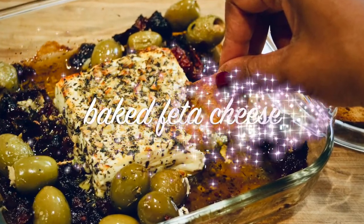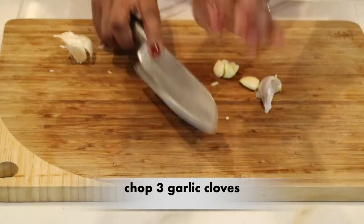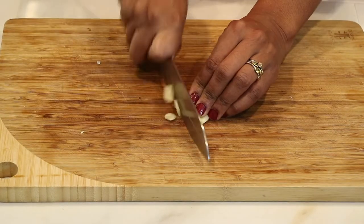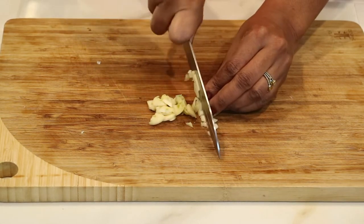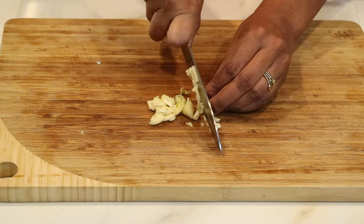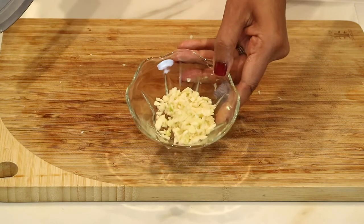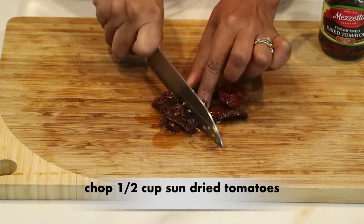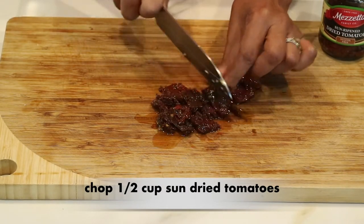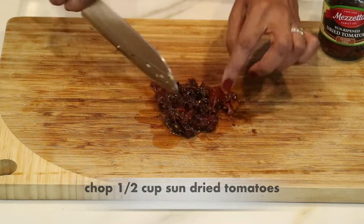Now let's get started on the next cheese appetizer — a baked feta cheese. I'm going to take three big garlic cloves, separate them from the paper, and just roughly chop them. It doesn't have to be perfect — you can slice it, chop it, or use already chopped garlic. I personally just like chopping my own because I really love garlic. I also have a half a cup of sun-dried tomatoes, which I've been using a lot recently — they're delicious, sweet, and they really go well with cheese.